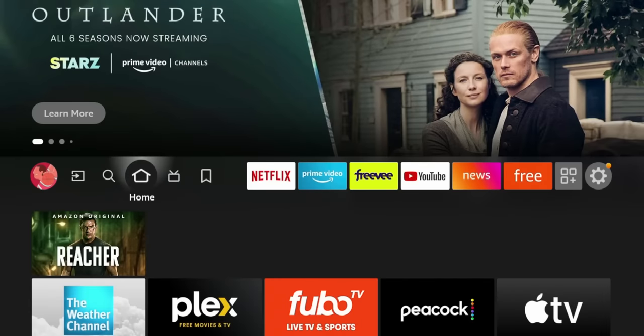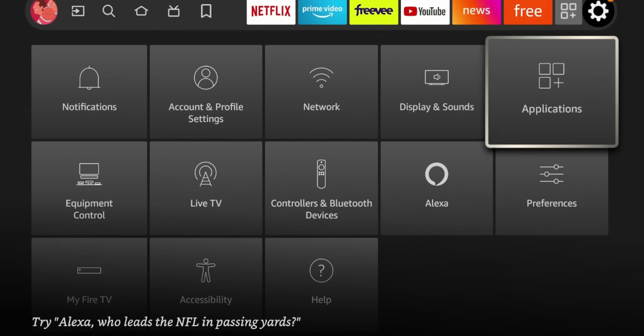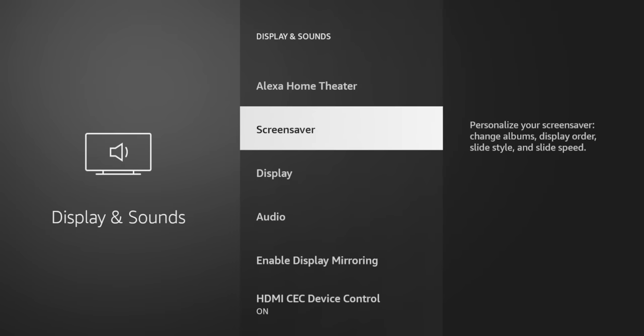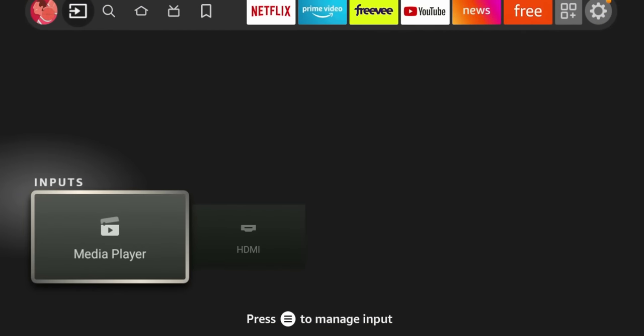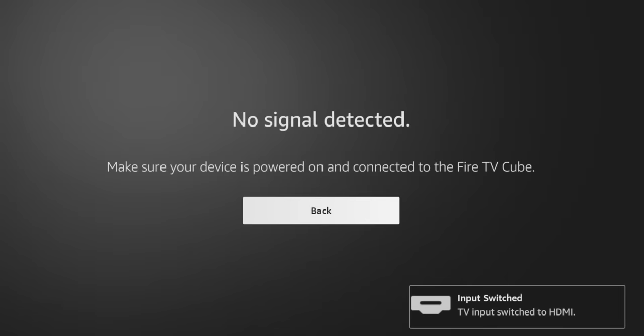The HDMI input has a maximum resolution of 1080p — you won't be able to pass 4K through. This is meant for streaming devices and cable boxes, allowing you to control them via voice commands. In Display and Sounds, go to HDMI Pass-Through — the Fire TV Cube will match the HDMI output to the original video format from the HDMI source device, such as a satellite receiver or gaming console. Note: if the Fire TV is in sleep mode, your TV won't receive the signal. The HDMI input setup walks you through connecting your device.